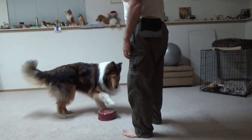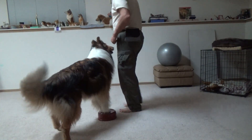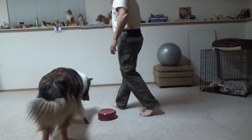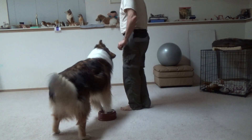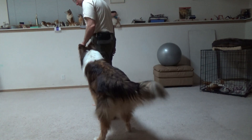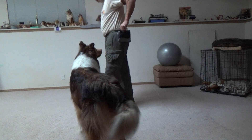Set it down too early. Set what down too early? Set it down when you have a clicker ready. This is a new thing for the bubble. He got off — click when he gets off.